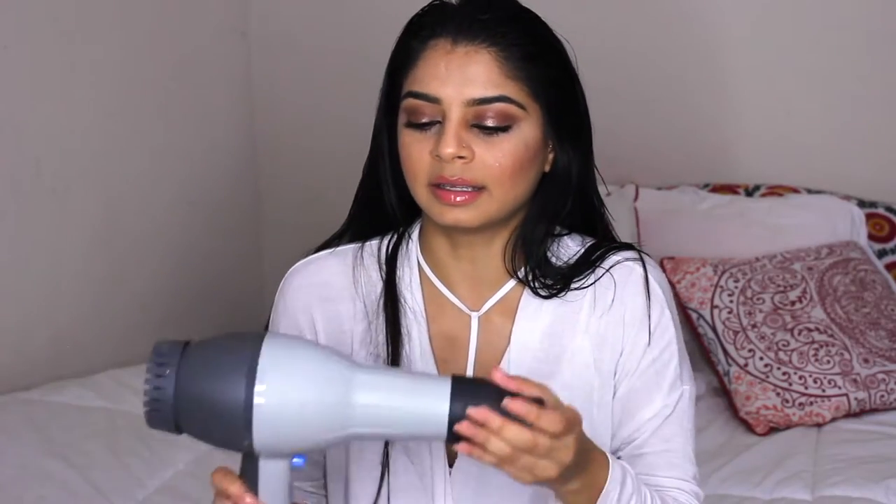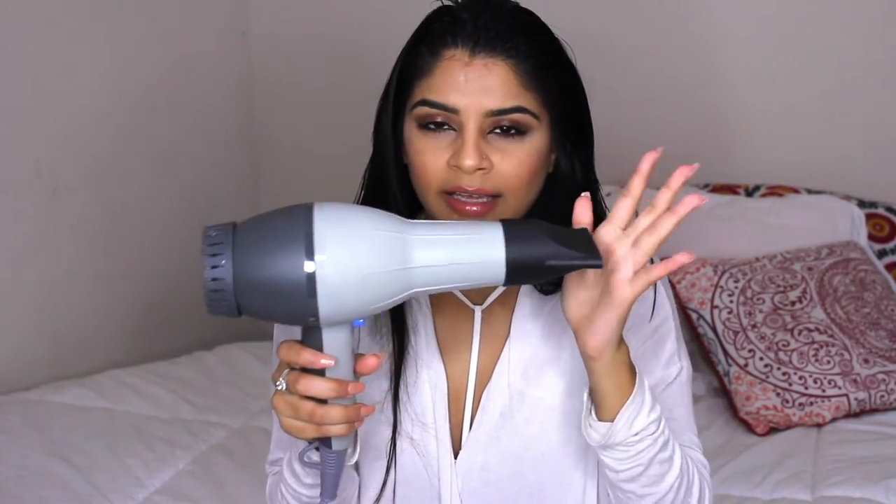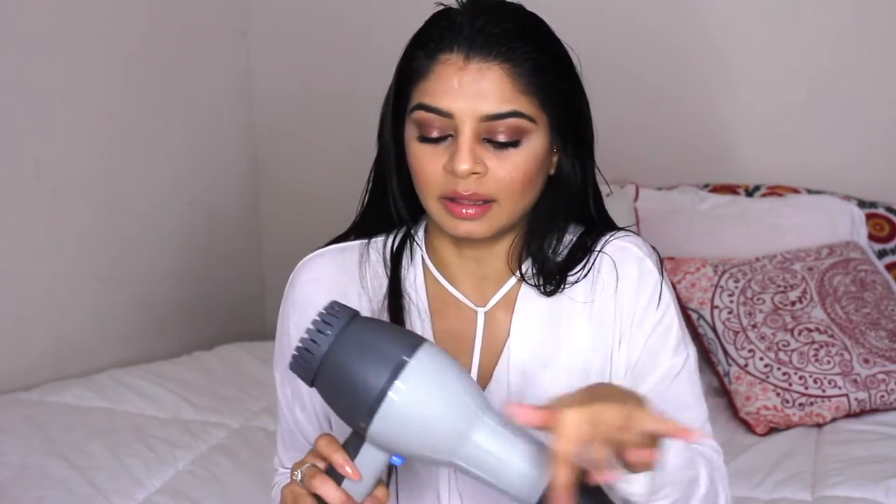Now I'm going to start blow drying my hair. The blow dryer I'm using is this one right here. I used to have the Yellow Bird and I loved that one, but they stopped selling it and mine broke. I got this one and I like it too — I'm not that picky about my blow dryer as long as it's not one of those small skimpy ones.